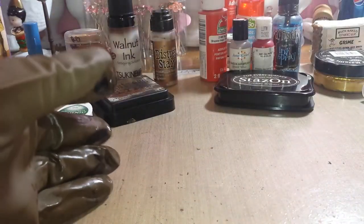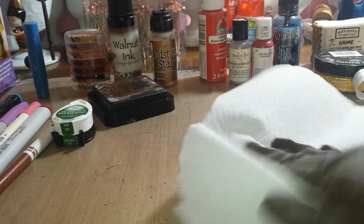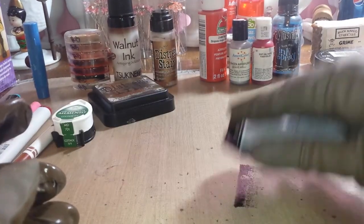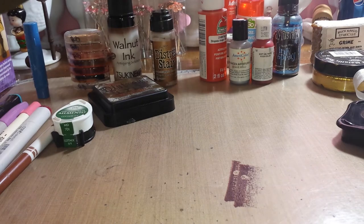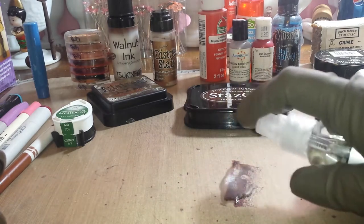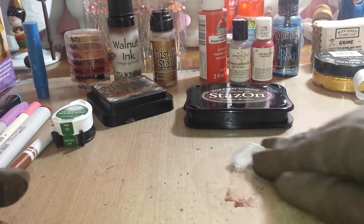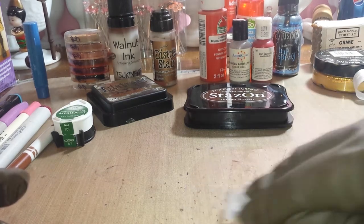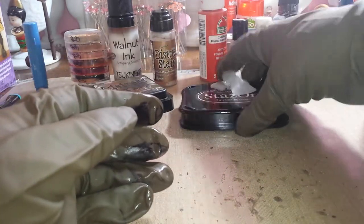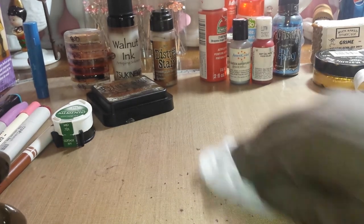The next one is StazOn. Let me get a dry paper towel — I'm wearing my apron just in case. This is StazOn timber brown, pretty new so it should be juicy. We're just putting a very little, just a little test to see if we can get this to move around with some water. Again that's going to be like the archival stuff — and that's a negative. No StazOn ink.